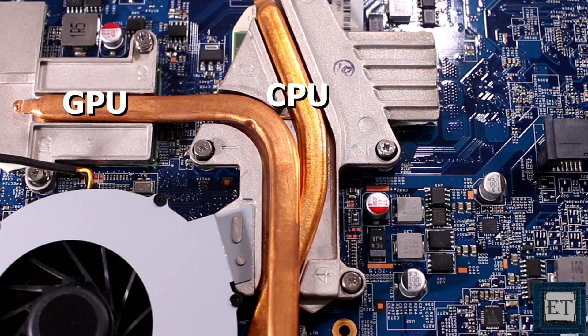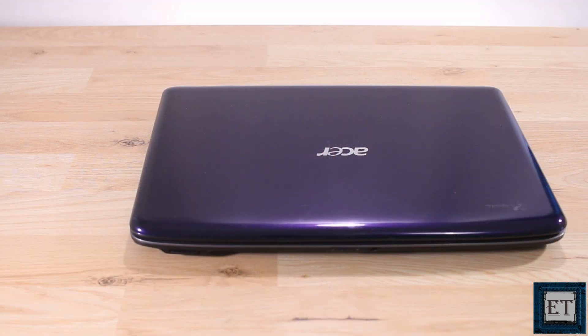The question of what produces the most heat is largely dependent on the operations being performed. When handling 3D imaging, graphics design or gaming, the GPU can produce a substantially higher amount of heat than the CPU. So what could make a CPU or GPU produce such high amounts of heat that we can conclude a laptop is overheating? First let's take a look at the physical factors involved. I need to take the laptop apart in order to access the cooling system.